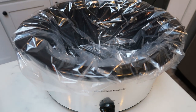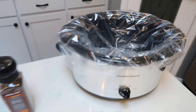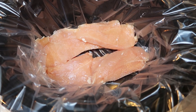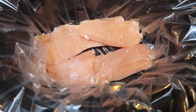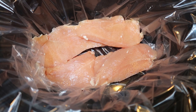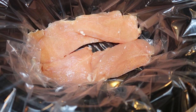I always line my crock pot with a liner — it really makes cleanup so much easier. The first step is to go ahead and put your chicken breast in the bottom of your crock pot. I decided to do two large chicken breasts, sliced them in half so that they were thinner. It's just my husband and myself, but if you have a bigger family you may want to add more chicken.